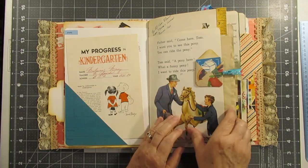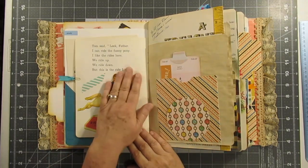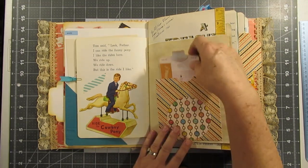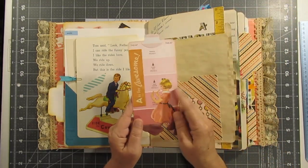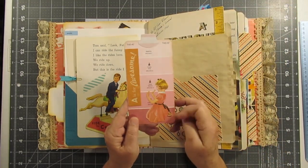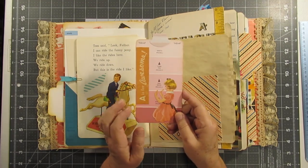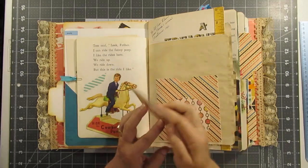And a Dick and Jane book page — and you'll see I used a lot of washi tape in this. This is a paint chip — I think that's Sally — and 'A is for Awesome,' and I just backed it.